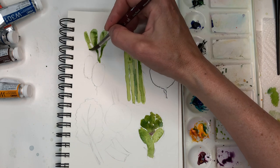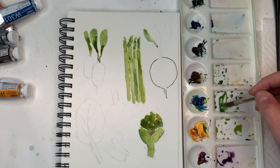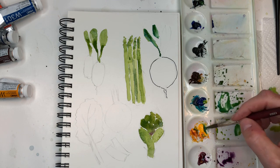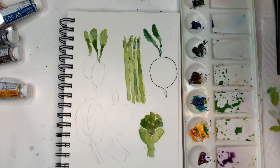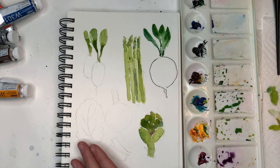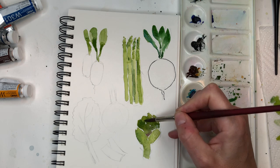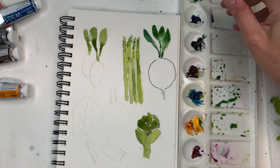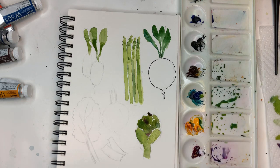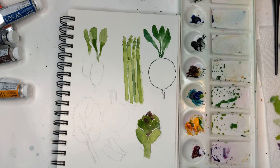Take the same greens mixed up and just do the leaves of the radish - this is just really simple, just loosely painting them. Same thing with the turnip. Maybe add a little more blue, brighten it up, change it up a little bit. It doesn't have to be perfectly the perfect green color - just doing a little sketch here. I like that look. For the rutabaga obviously I'm going to do that pinky red. That's what I do in real time to show you how I can make mistakes.